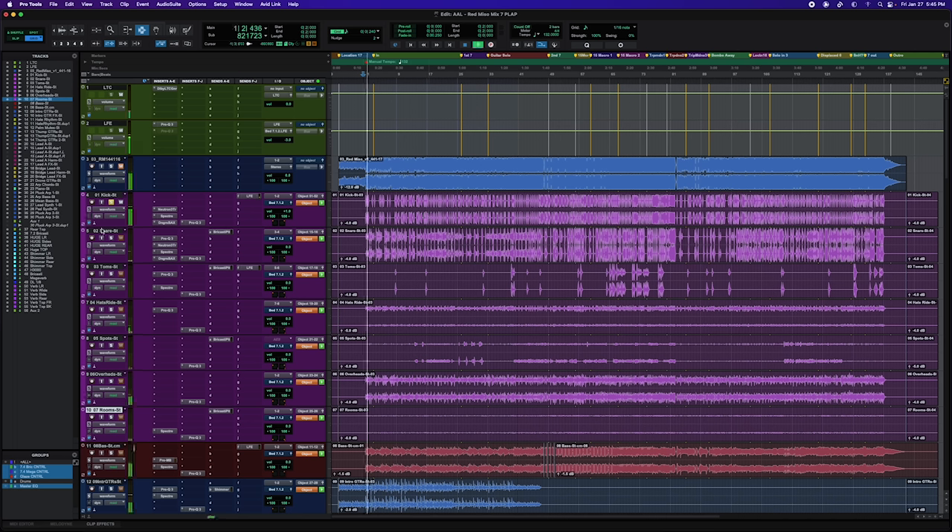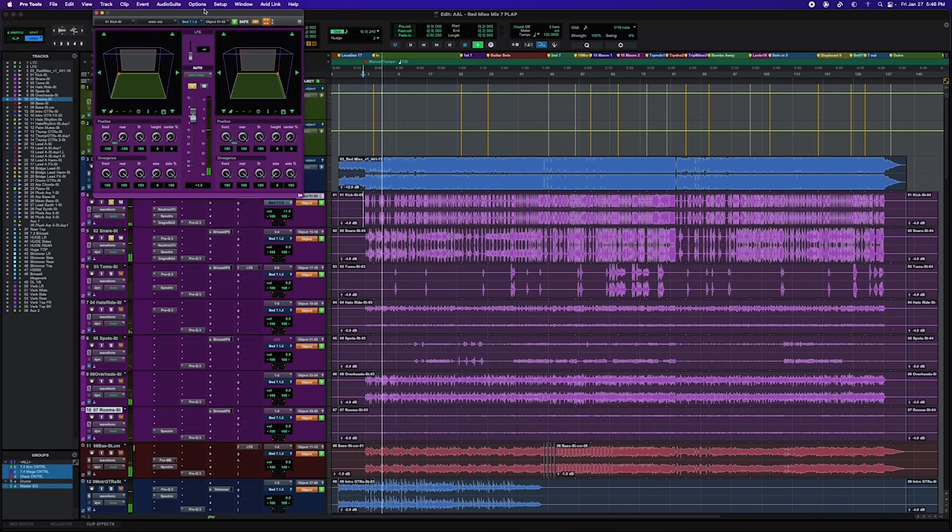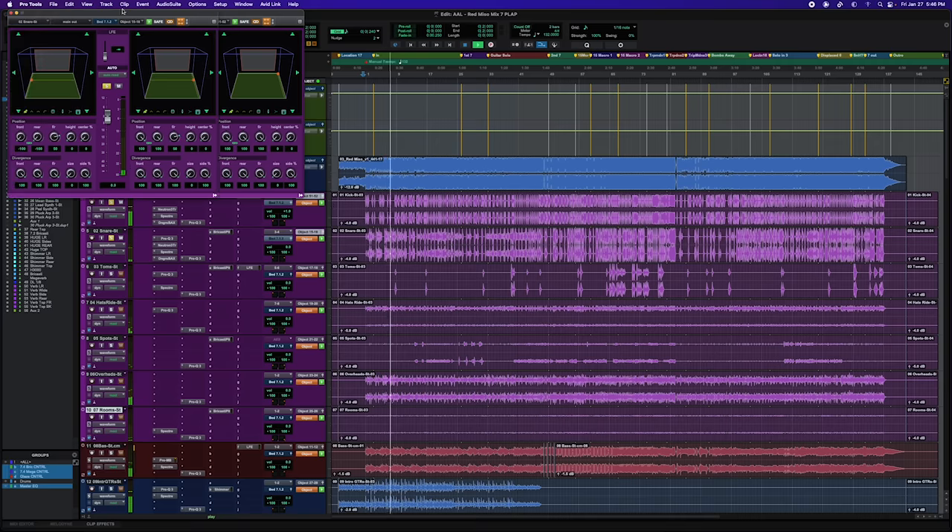Going to the drums once they kick in — looking at the kick drum and bass guitar. Anything with low frequency information is living on the front wall, staying in the left and right. The kick drum, bass guitar, and things being sent to the LFE — I want to keep them up front so they're in phase with anything sent to the sub. The kick drum is straight up left and right in the front. The snare drum I pulled back to 50% on the front wall, so it's living in the wide speakers, making it live outside of stereo and wider than stereo.